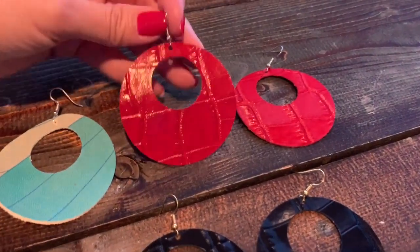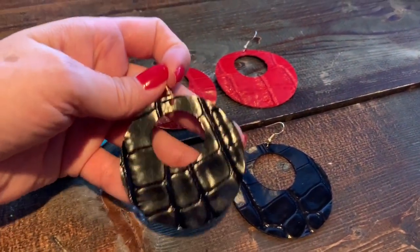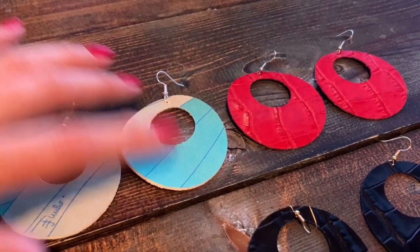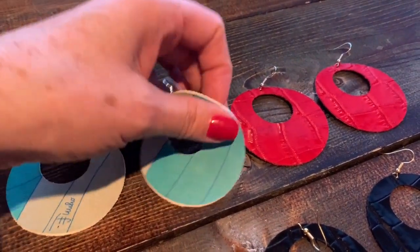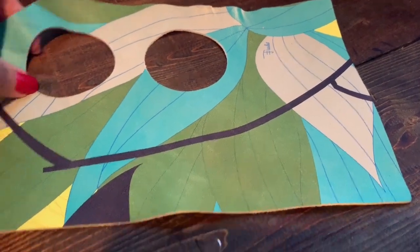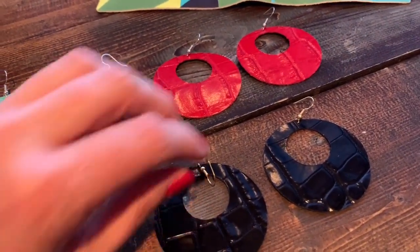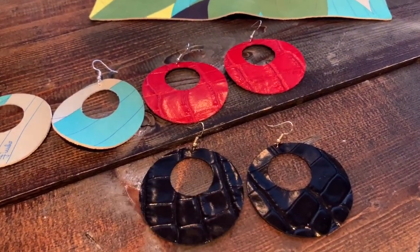Thanks so much for joining me for my circle leather earring project. Here I just wanted to show you a couple other earrings I made — I did a black pair, and then I had fun playing with one of the really fun leathers from my genuine leather kit, which is super super soft. I just wanted to play with the blues and the gray section of that scrap sheet and came up with these earrings, which I think turned out really cute. Thank you so much for watching — if you found anything helpful, tap that like button to help me with my channel, and good luck with all of your projects!